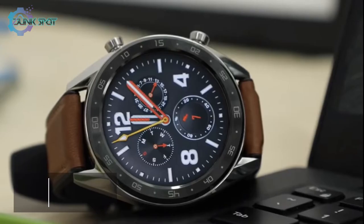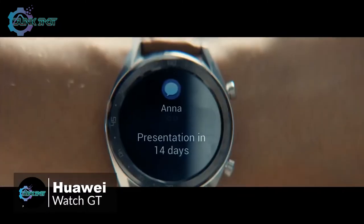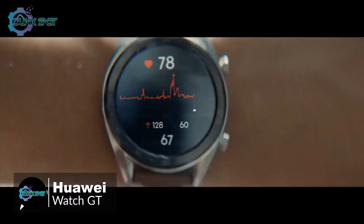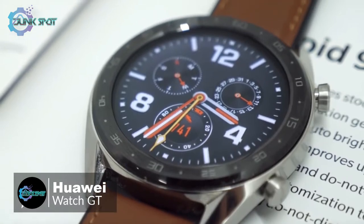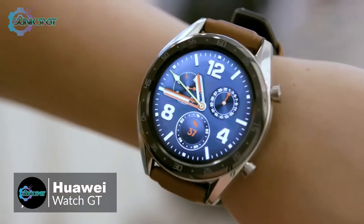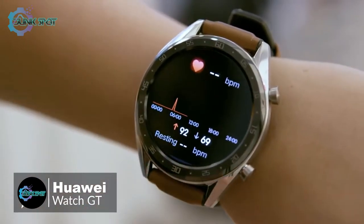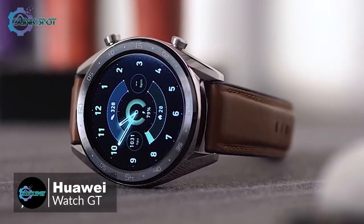At number five is the Huawei Watch GT. Smartwatches and fitness trackers are hot right now, but lots don't have enough battery life. Enter the Huawei Watch GT — this device lasts longer than most other smartwatches on the market and can do quite a lot too. Starting with the design, the Watch GT is thinner than your average sports wearable, measuring just 10.6 millimeters from the front of the screen to the rear of the casing.